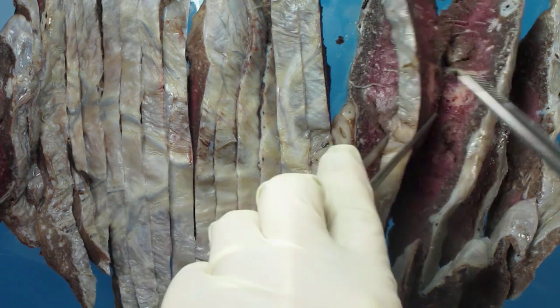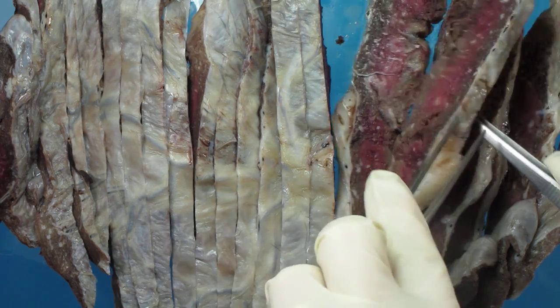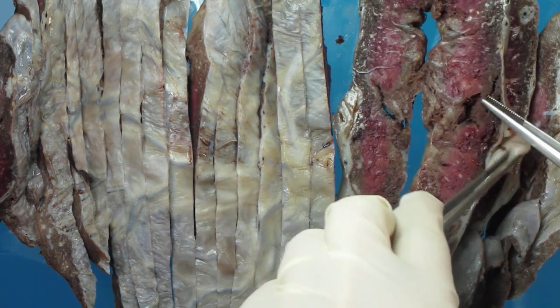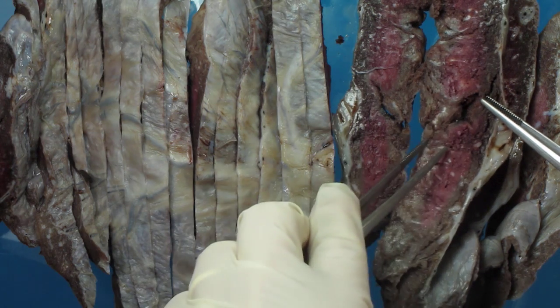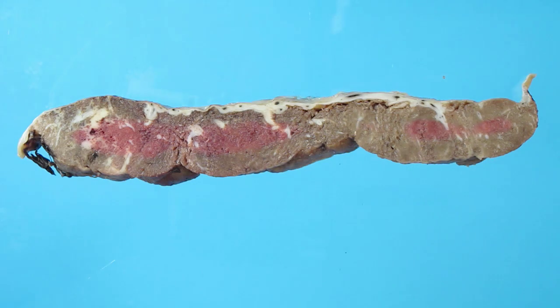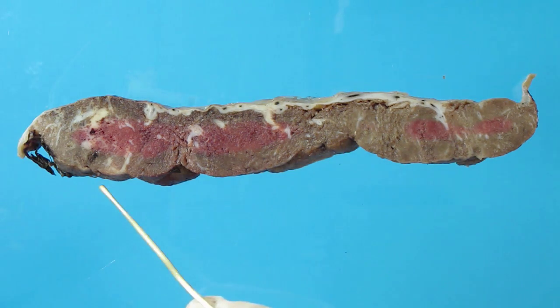This suggests there is an infarct, but on the other surface here it is not present. So if you don't examine and cut thinly, you will miss lesions such as this. A question often asked is about this irregular outline here.